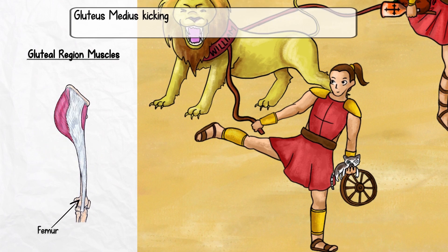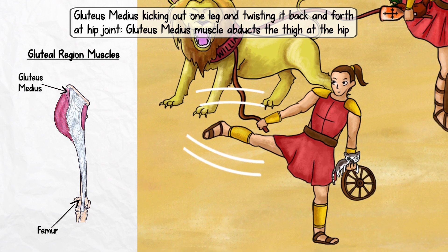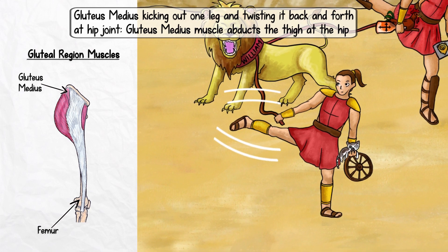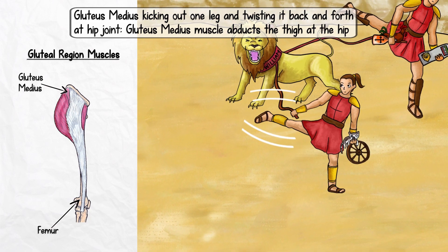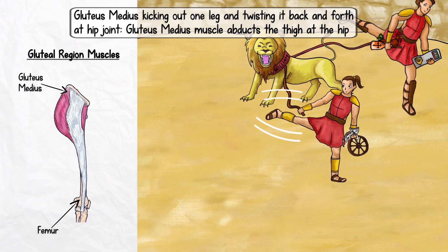While the main function of the gluteus medius muscle is to abduct the thigh at the hip, the anterior fibers medially rotate the thigh at the hip, while the posterior fibers laterally rotate the thigh at the hip. To show this, we'll have gluteus medius kicking out one leg and indicate that she is twisting it back and forth at her hip joint, like a ballerina.